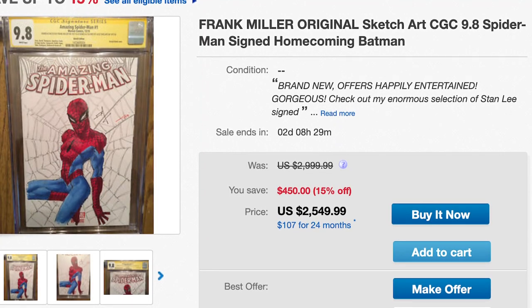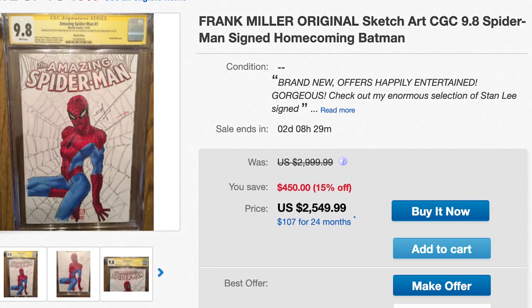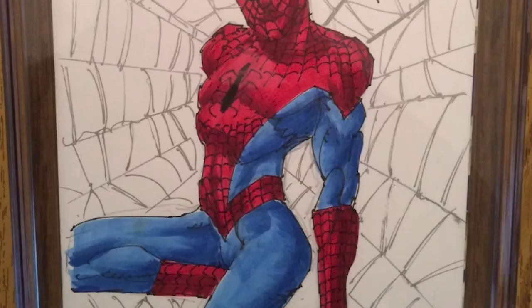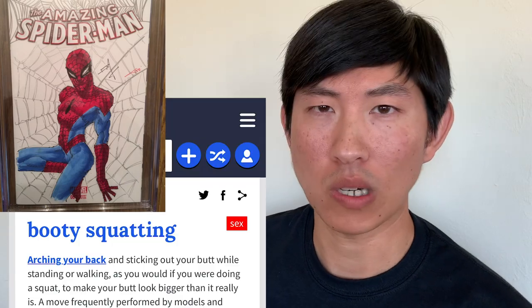There's nothing new about artists sketching on comic book covers for fans, and I've seen Frank Miller sketches on eBay before of various characters in different poses. But it wasn't until I saw this sketch that I noticed a trend. What you're looking at is a blank cover of Amazing Spider-Man No. 1 with a near full-body sketch of Spider-Man by Frank Miller. What caught my eye wasn't the price tag of $2,500, but the pose itself. Spider-Man is capable of very impossible positions, but I've never really seen Spider-Man do that pose. Does this sketch fit the criteria of a booty squat?